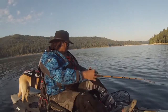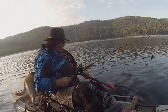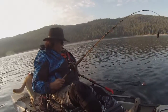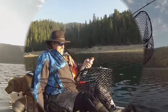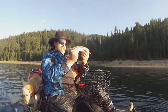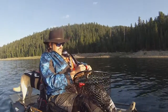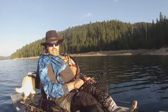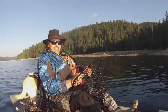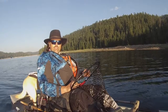Oh, nice fish. Nice holdover rainbow. That is just a beautiful little rainbow — he just pounced all over that orange fly. Let me get him back in the lake and we'll get that fly back down to about 25 feet and see if anything else is interested. I'm hoping to catch a nice brown here, but those little pan-sized rainbows are a lot of fun.